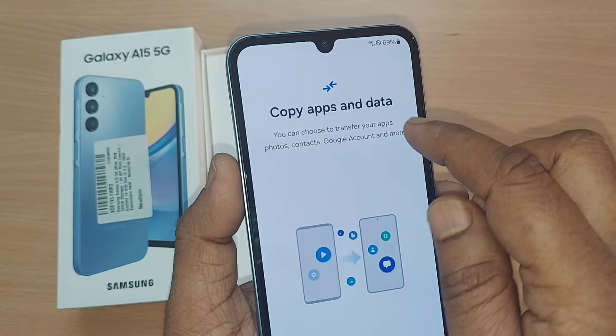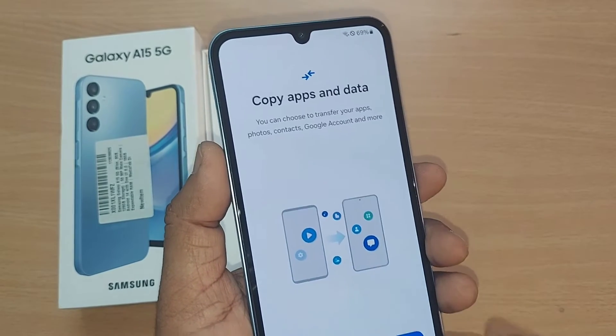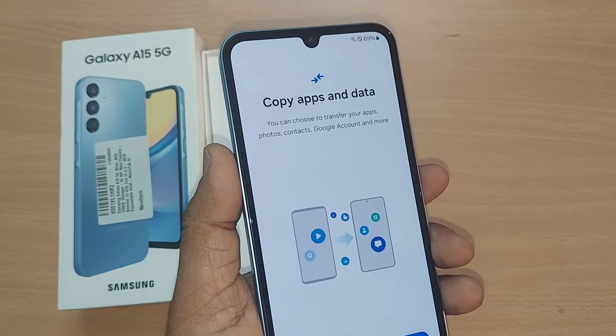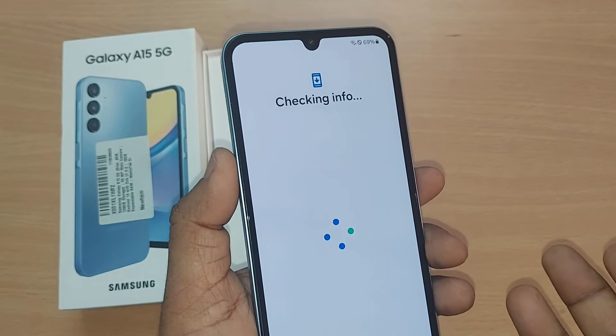You can choose to transfer your apps, photos, contacts, Google account and more if you want. Or otherwise you can select 'don't copy' and go straight into the phone.